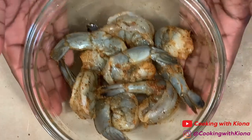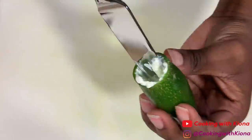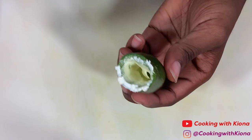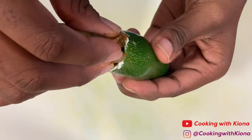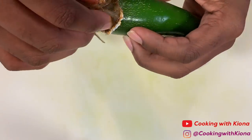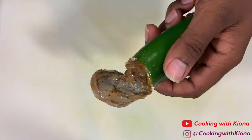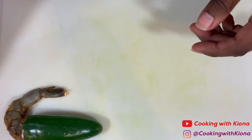When you're finished, set your shrimp to the side. Now we can begin assembling our jalapeño stuffed shrimp. Using a knife, add cream cheese inside your jalapeño, then place as much shrimp as you can inside your jalapeño. Repeat this process until you've stuffed all of your jalapeños.